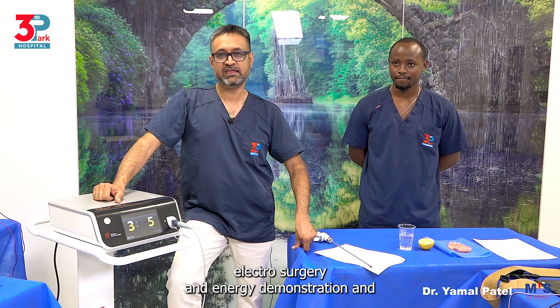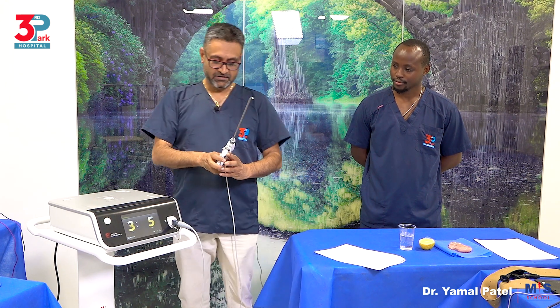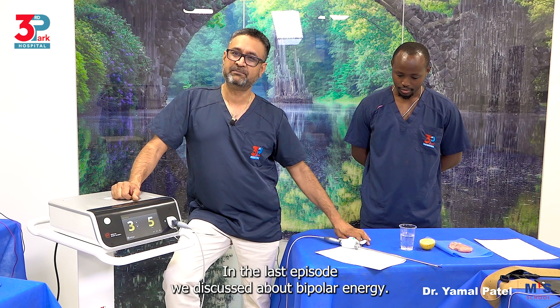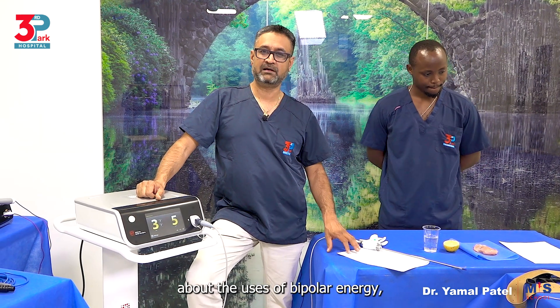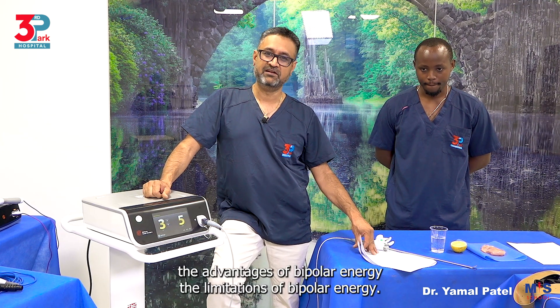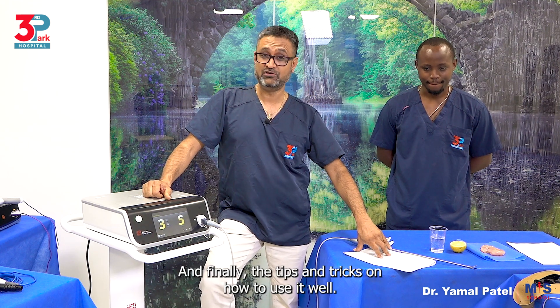Welcome back to electrosurgery and energy demonstration and discussion. Today we are going to be discussing ultrasonic energy. In the last episode we discussed bipolar energy — the different aspects about its uses, the advantages of bipolar energy, the limitations of bipolar energy, and finally the tips and tricks on how to use it well.